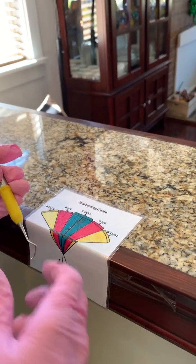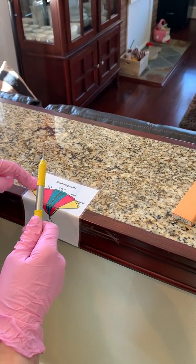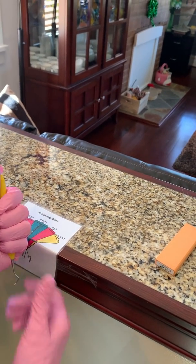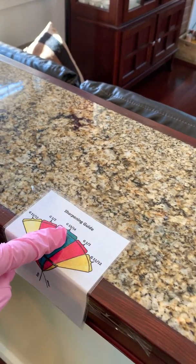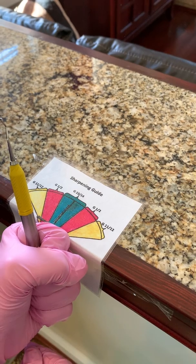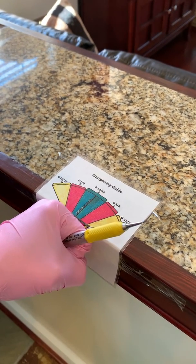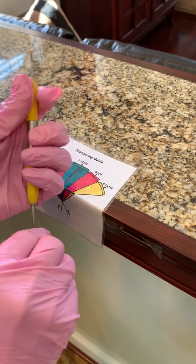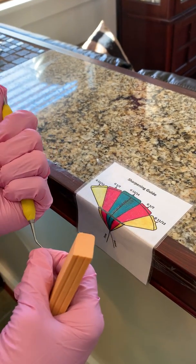When you're sharpening a Gracey, you don't go by the shank — you go by the handle number. So if this was an 11/12, I'd hold it here and make sure the handle was angled this way. If it's a 13/14, the handle goes like that. If it's a 1/2, I'm going to hold the handle out here a little bit. A universal doesn't go by those color sections like a Gracey does — you just line up the shank at 12 o'clock with the line that says 'universal.'